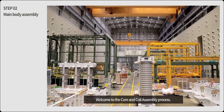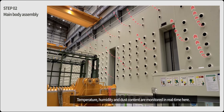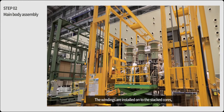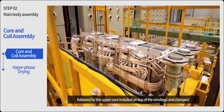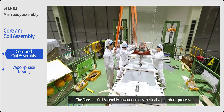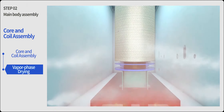Welcome to the core and coil assembly process. Temperature, humidity and dust content are monitored in real time here. The windings are installed onto the stacked cores, followed by the upper core installed on top of the windings and clamped. The core and coil assembly now undergoes the final vapor phase process.